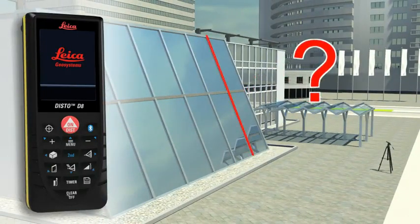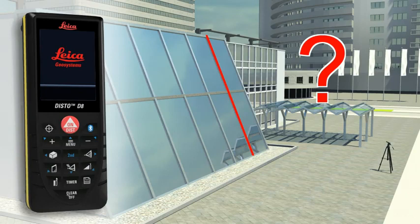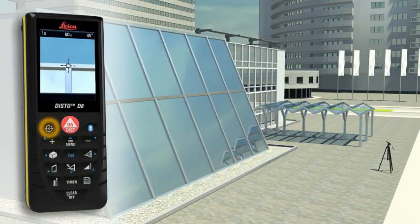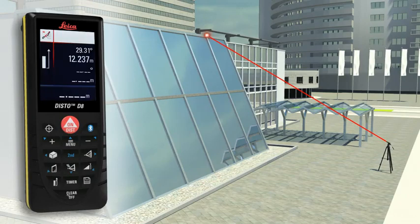Do you have to determine the length of a sloping facade? Measure quickly and safely even from greater distances with the Leica Disto D8. For this, you need to carry out two distance measurements at which the Leica Disto D8 simultaneously determines the respective angle.